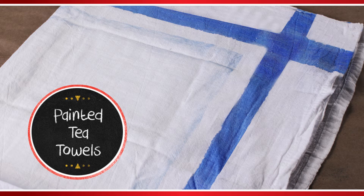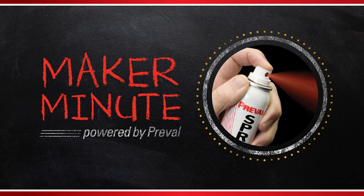Painted tea towels. That's what we're making today on PreVal's Maker Minute.